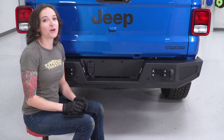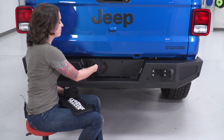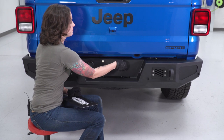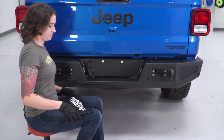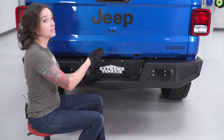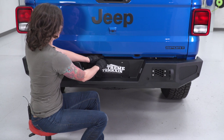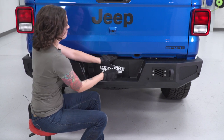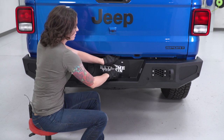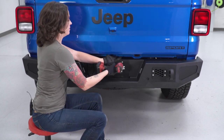Now we can install these plastic clips for our license plate bolts — go ahead and line them up in the bumper and just press them in place. Now you can grab your license plate, line it up with those two holes, and reinstall your factory hardware. This can differ between vehicles — ours are a 10-millimeter, so we're gonna grab a 10-millimeter socket and tighten them down.